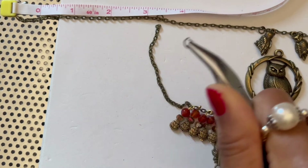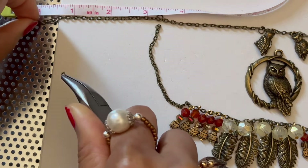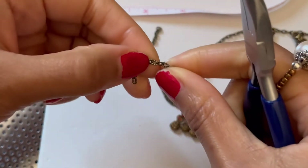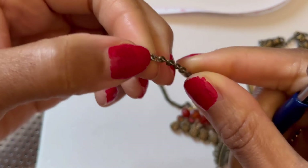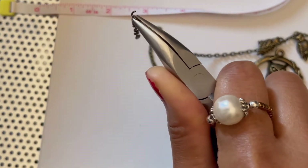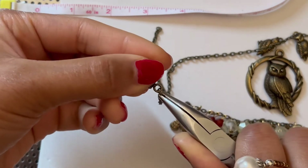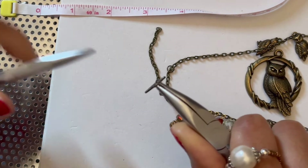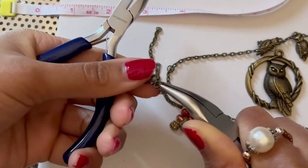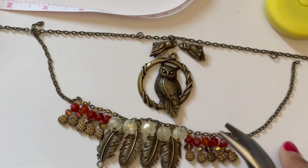I grab the jump ring which is already open — to open it you just twist apart. I'm going to go to the three inch mark and insert the jump ring inside the hole, then use one end of my toggle clasp, hook it onto the jump ring, and close the jump ring. There we have one end of our chain finished with the toggle clasp, and then we do the same exact thing on the other side.